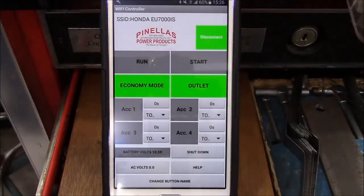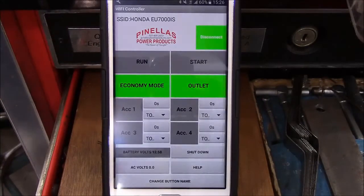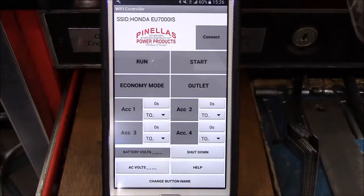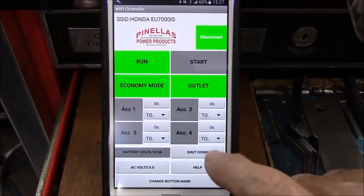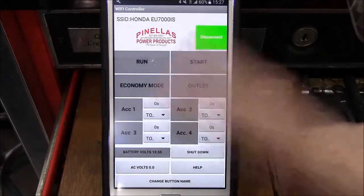Even if you shut it off with the run switch and then traveled out of the area — like you went into town — we'll hit the disconnect button to simulate traveling so far away that the phone is out of range. When we got back into range and hit connect again, you'll notice the economy mode and outlet are still on, and the battery voltage is now down to 12.58. You could shut everything down with the shutdown button now and you'll notice it shuts off everything.